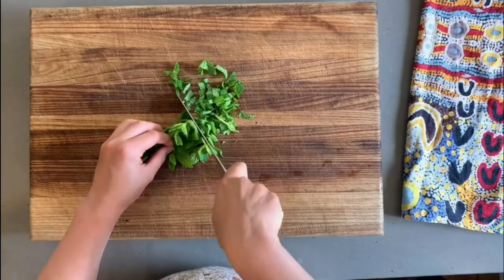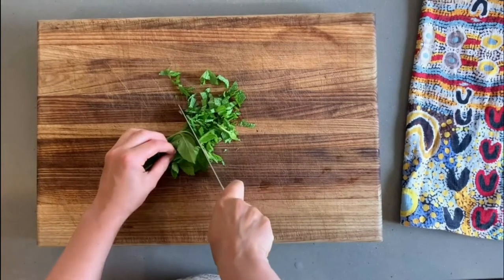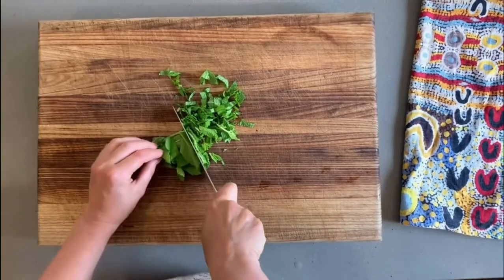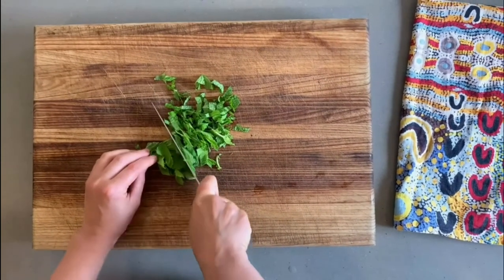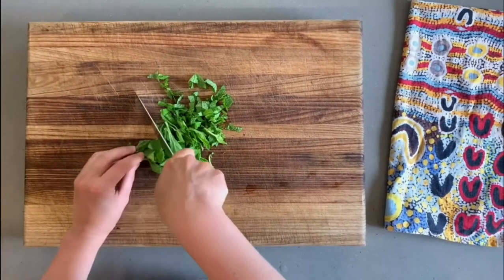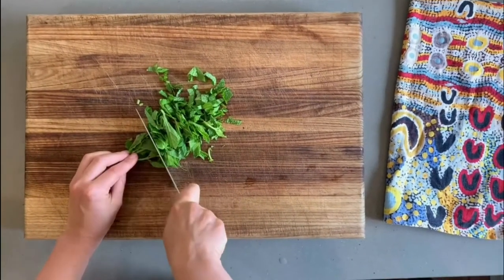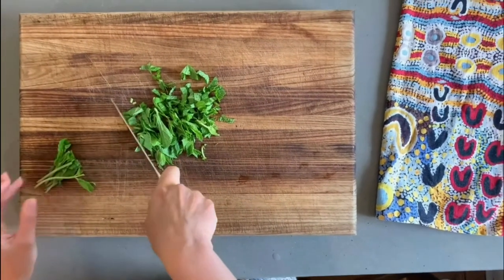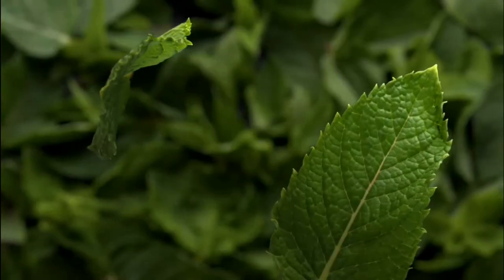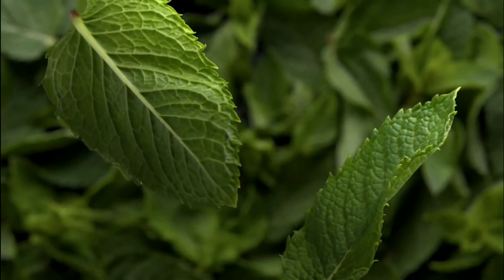Continue to make sure your fingers are far away from the blade. Once you've finished, wash your knife and place it away in a safe position. Great job!